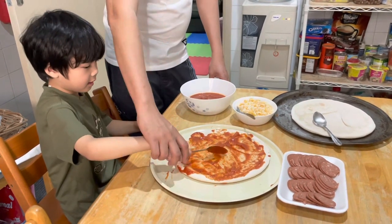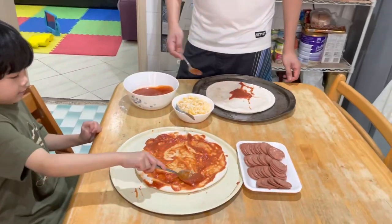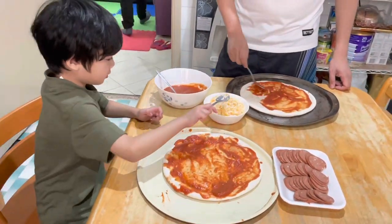Spread the pizza sauce all over the dough. Turn it off. After we cover the pizza crust, we can start spreading the... Oh no!